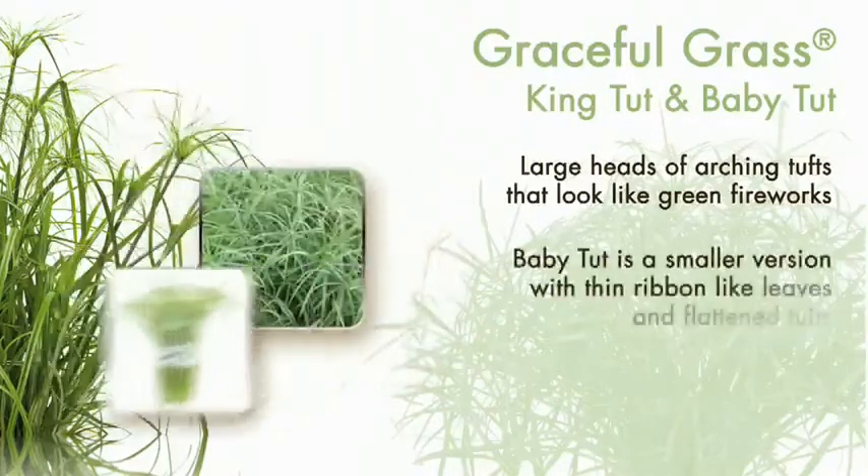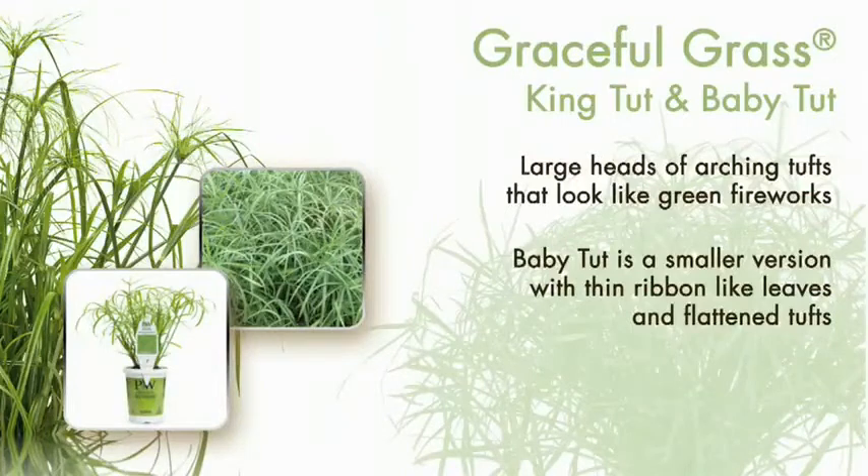Baby Tut is a smaller version with ribbon-like leaves and flattened tufts. Still easy to grow and a little bit more shade tolerant.